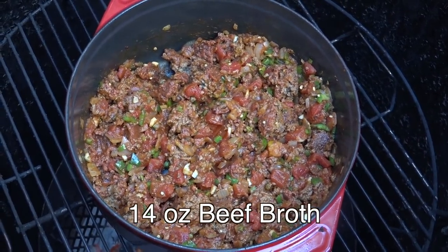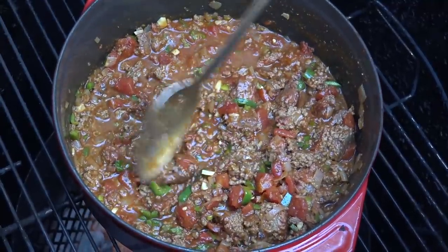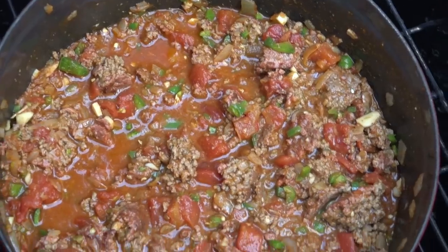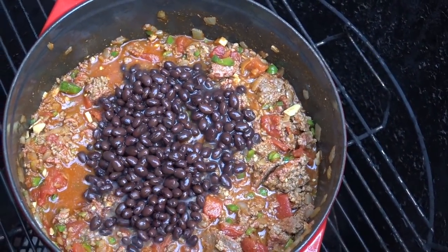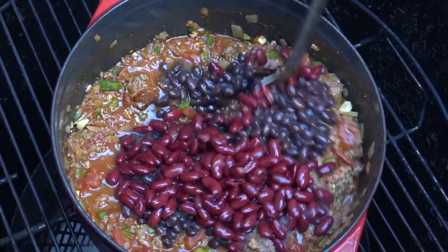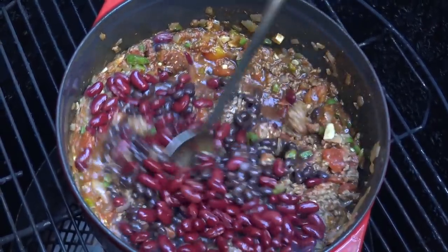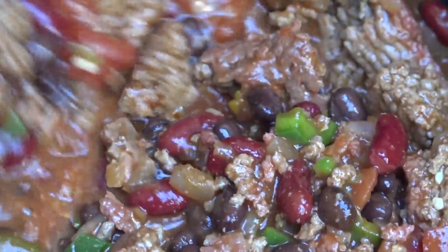I'm going to add 14 ounces of beef broth, stirring everything to get it incorporated. If I come across any big chunks of ground beef, I'm going to break those up. I'm going to add in our beans now — I've got a can of black beans and a can of kidney beans. Stir those in, cover, and let it cook for about 45 minutes, stirring every 15 to 20 minutes.